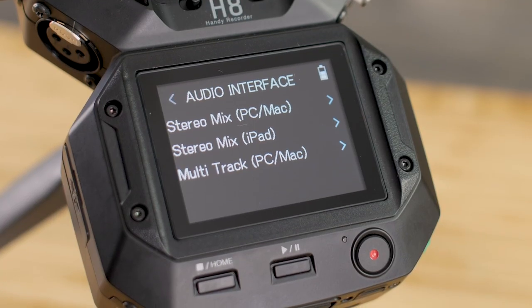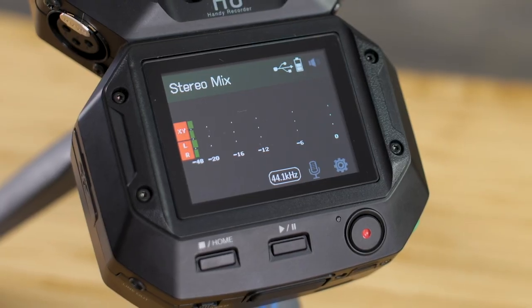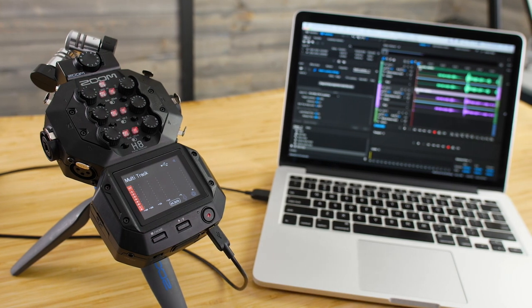Alternatively, the H8 can be used as an audio interface to record directly into your favorite recording software, or you can use the H8 for live streaming or web conferencing. There's a stereo mode for streaming and a multi-track mode so you can record individual tracks into your favorite DAW.